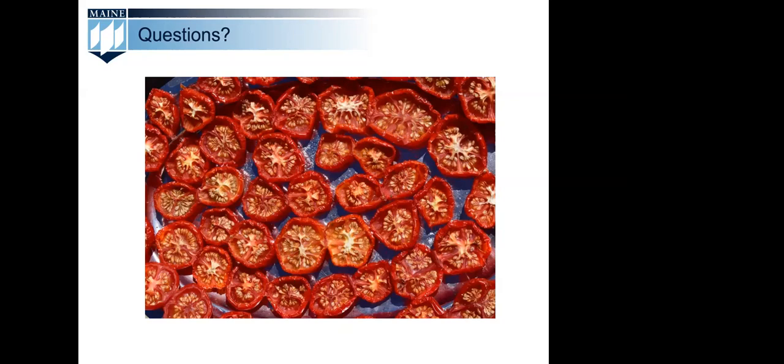Our next question is from Jen: with canning you need an exact amount of acid — is there fruit or vegetables that can't be dehydrated? Not from an acidic perspective. You can dehydrate vegetables, which are low acid. Most fruits tend to be acidic, but the way dehydrating preserves food is to remove moisture so that spoilage organisms can't grow. There are things that aren't recommended to be dried, but that's from a quality perspective — you just might not end up with a very usable final product.